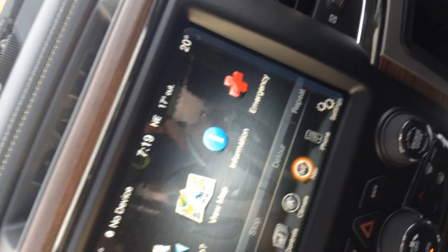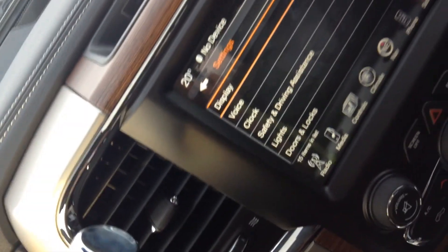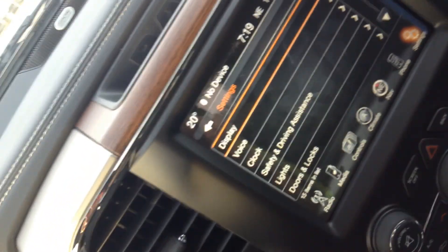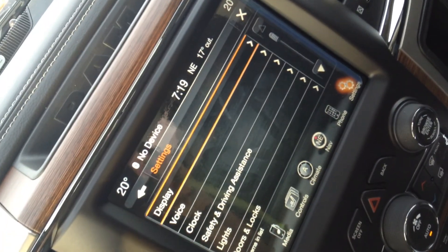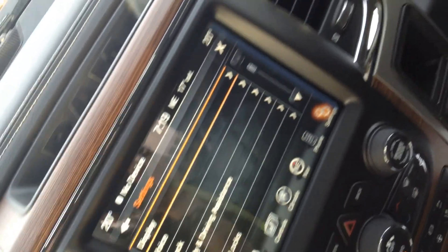It looks really nice when you're driving — a super fun feature to point out to anybody you have in the truck. And then your settings screen — anything you can think of to adjust. For example, if you want your rain sensing windshield wipers to come on, you can change it through the screen here. You can change how your truck talks to you through voice command. All that kind of stuff you can adjust through the screen here.